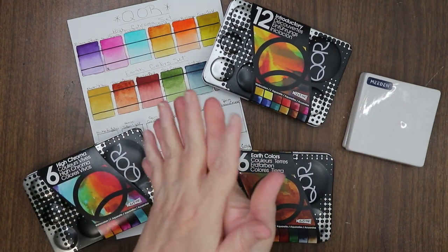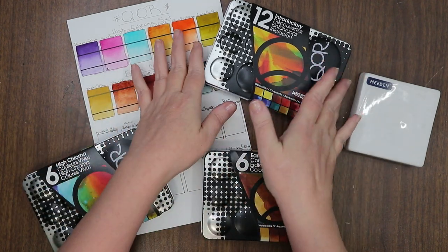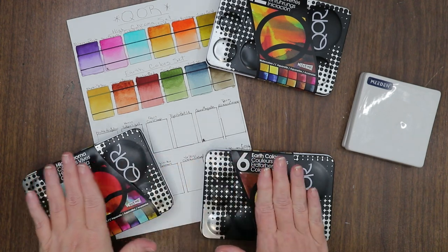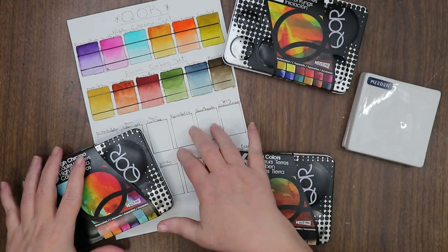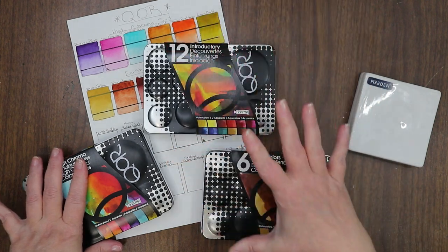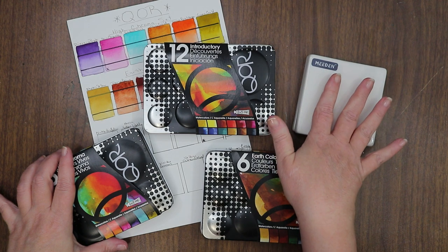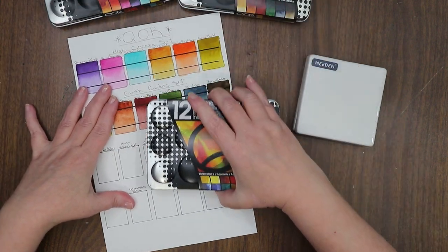Hi everyone, welcome to the channel — welcome if you're new! I'm Stacy, and today we're going to unpack and swatch my brand new set of Core 12 Introductory Colors. I already own the High Chroma and the Earth Color sets — they're already all swatched out — and when I created my swatch sheet I left room for the other colors that I knew I wanted to get.